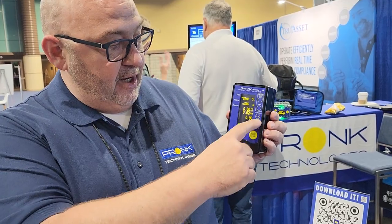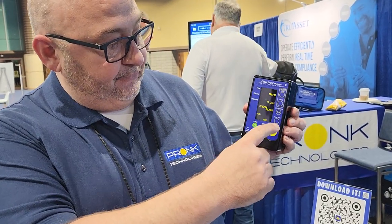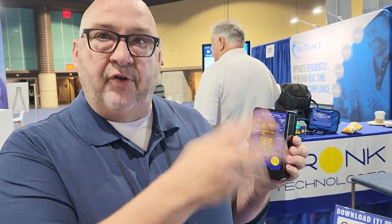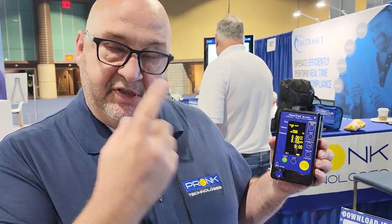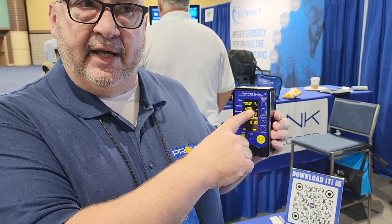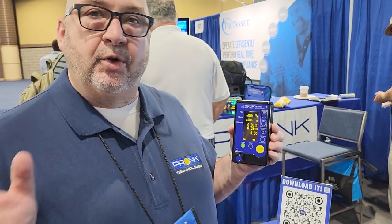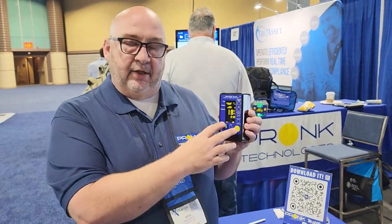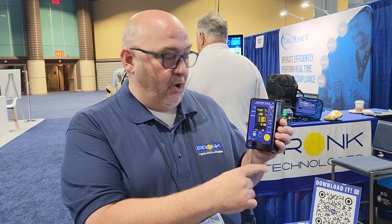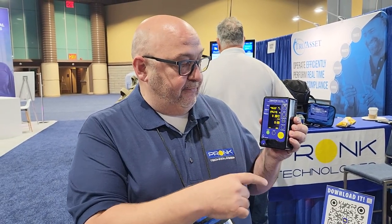Start pumping it through there, then hit the function key and hit flush — that will flush all the air out. Once you've done that, still running at that 900 rate, your prime required may go away automatically. If not, slow your rate down to about 600 and let it run for a few minutes — your prime required should go away. Then you can hit reset flow to zero your readings.